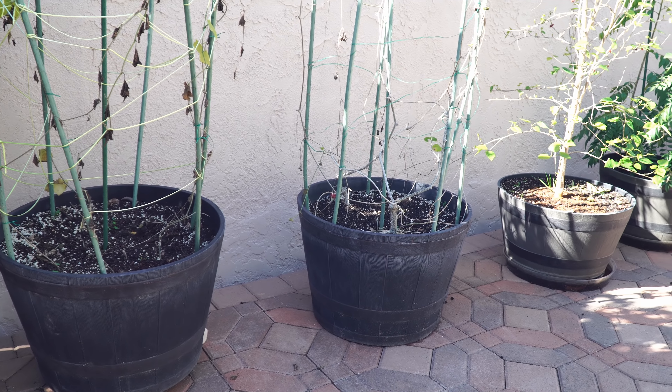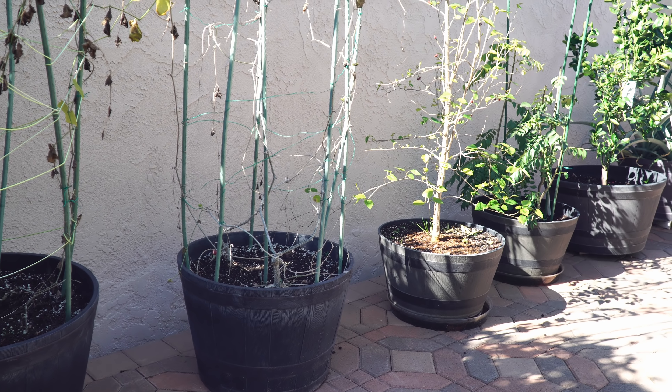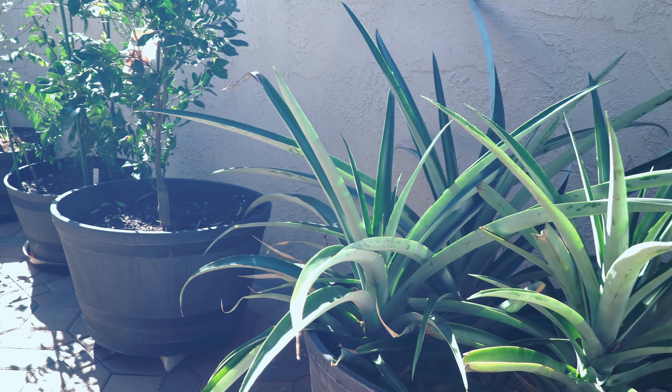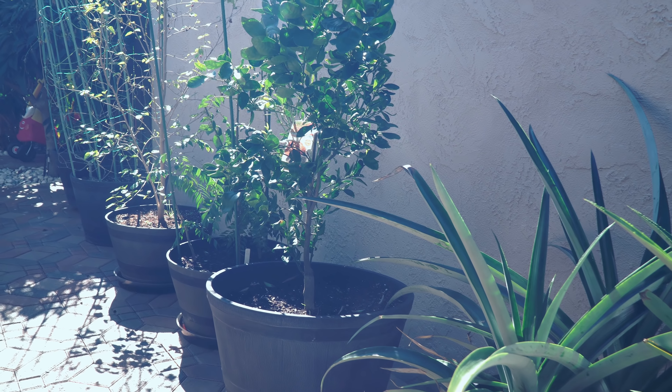In our other containers we have our ivy gold plants that are pretty much dormant now. Our mulberry tree is growing well, and the pineapple tree seems to have survived the winter very well, growing along nicely with the citrus trees.